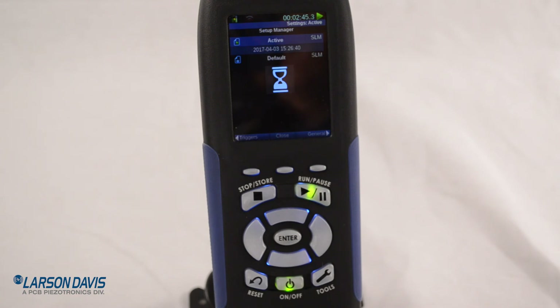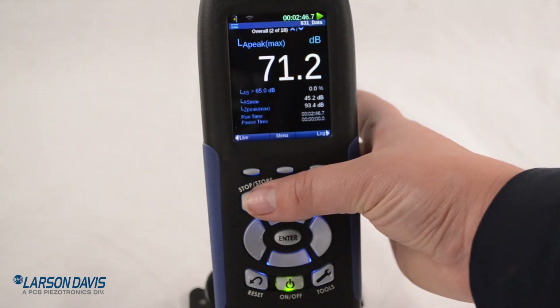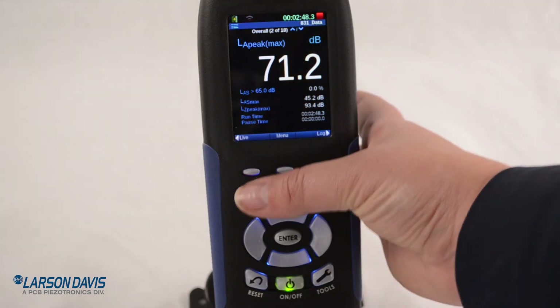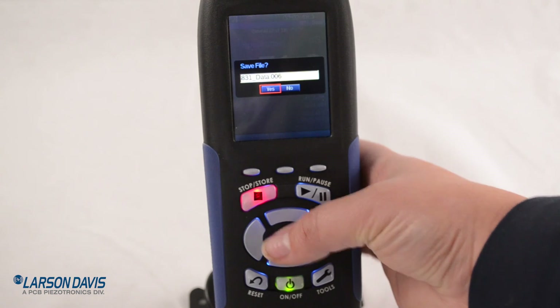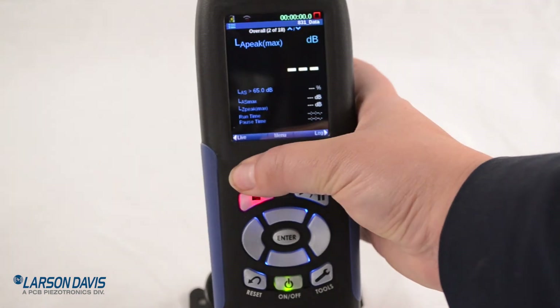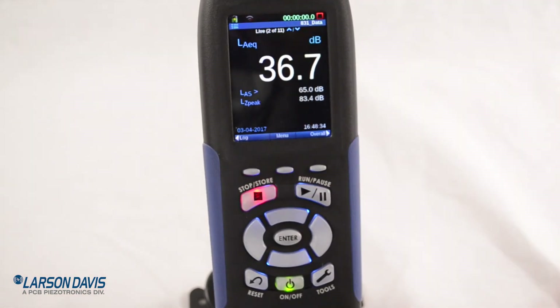The next thing we need to do is stop and store our measurement. I'm going to press Stop — you'll see the red box up at the top. Then if I press again it'll ask to store using a default data name. I have it stored both on the meter and my USB. And that is the 831C.